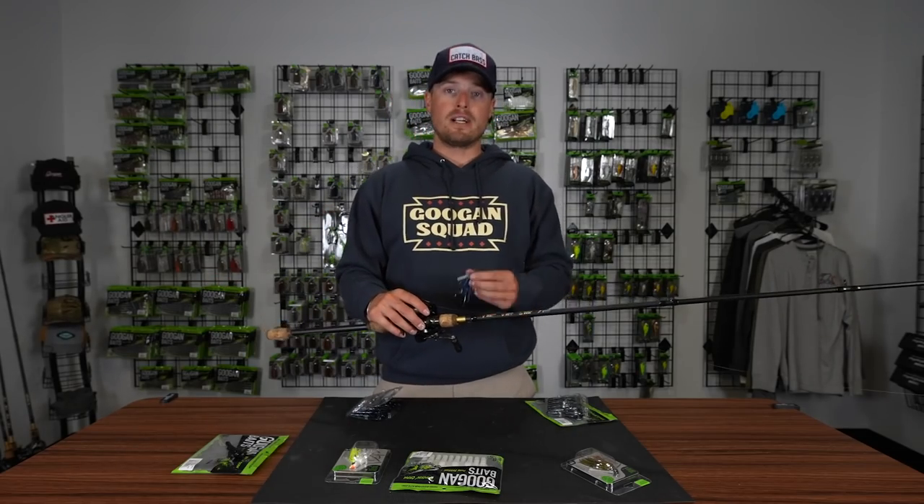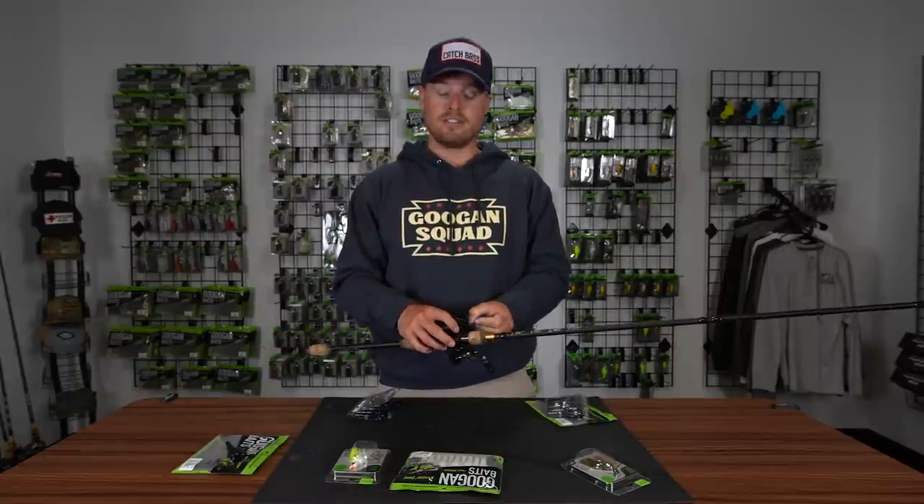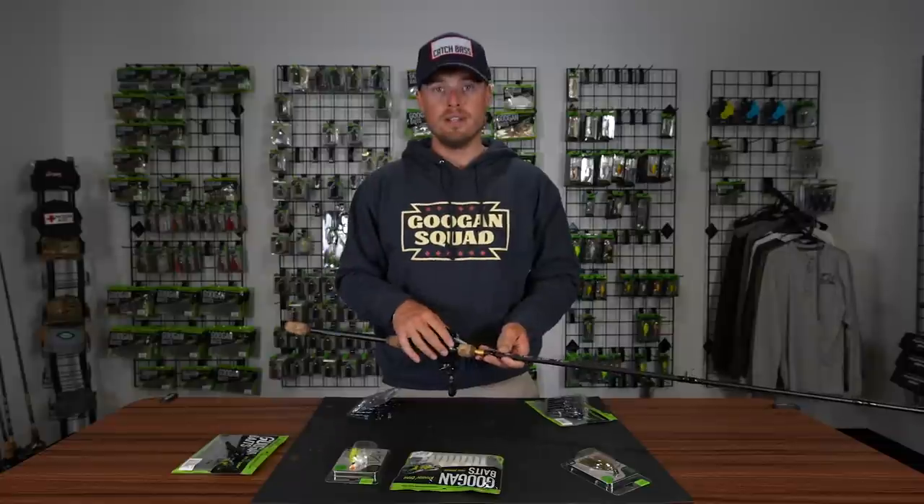There's the swim jig. Check it out at GuggenSquad.com — this is the Guggen Squad swim jig. I'll catch you guys on another episode here at the Guggen Lab.